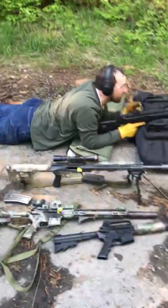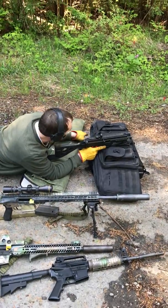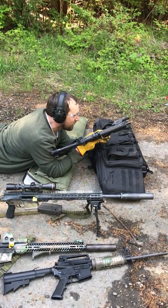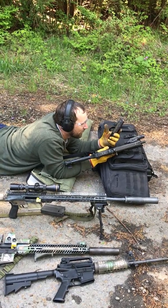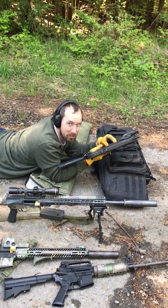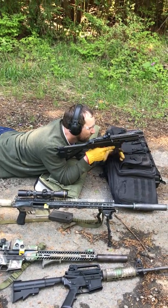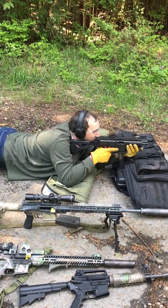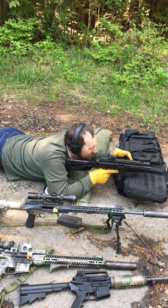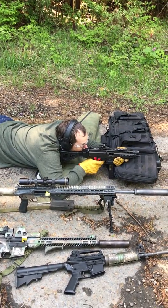I'm going to try this at about 80 yards — it's not quite 100. For simplicity I'm just loading these to 25 even though they hold 30, because the box is a 50-round magazine — 50-round box — for simplicity. I've never really tried it at this distance and it's definitely not zeroed for it. Let's see how I do.